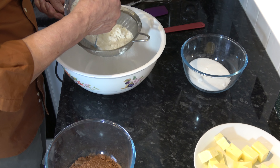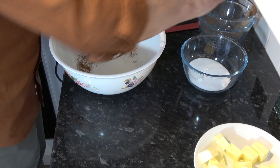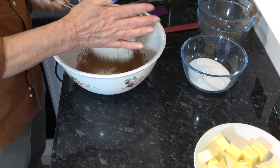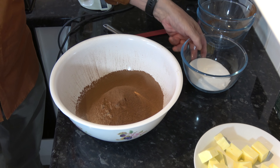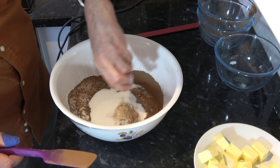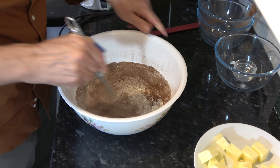So the first thing I'm going to do is to sift the flour and the cocoa powder together, and that's only because cocoa powder tends to clump and I want to make sure I get rid of any lumps. So that's those ingredients sifted. I'll add in the sugar, the salt, and the baking powder, and then I'm just going to stir those together to get them combined.